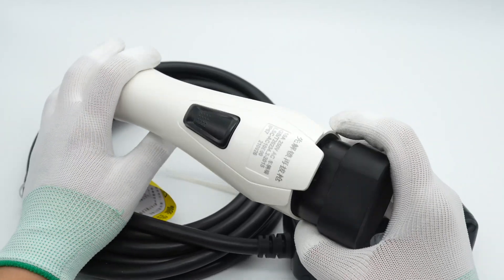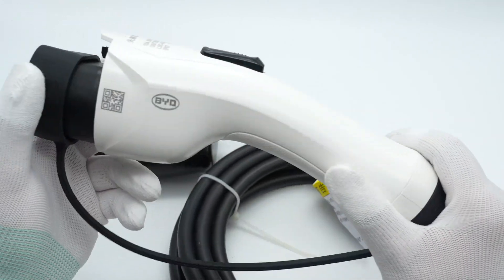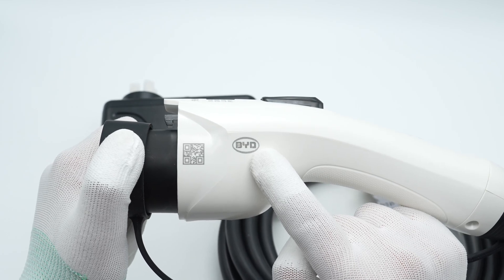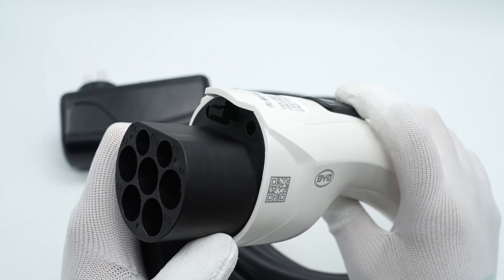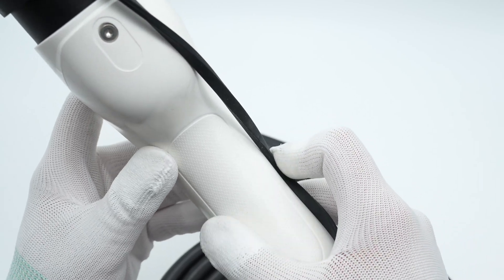It consists of three parts: the handle, cable, and controller. First, look at the handle. It adopts a pure white matte surface and is printed with BYD. Take off the cap — the metal contact in the middle is used for grounding. This is the clip that fixes the handle, and there is a layer of curved grooves for you to hold it more tightly.